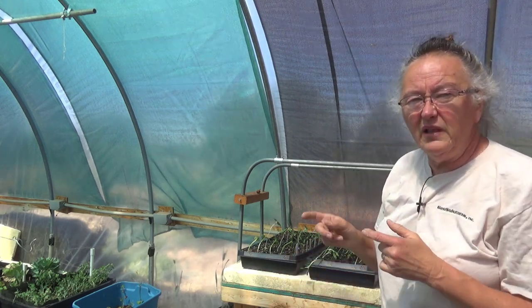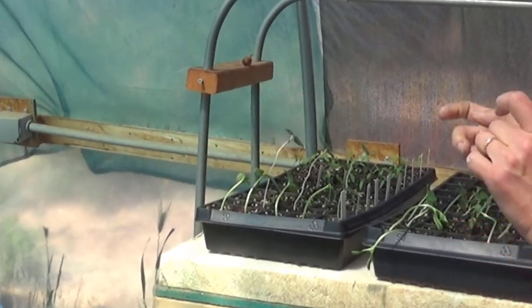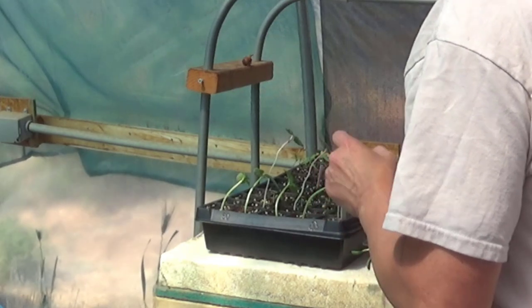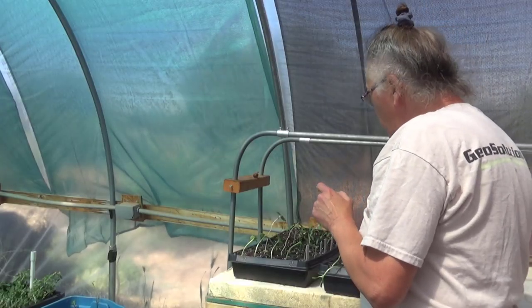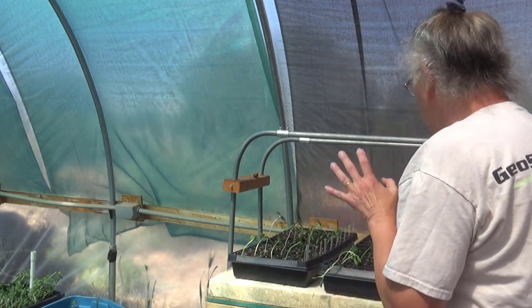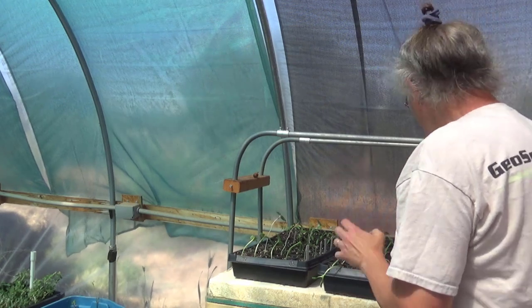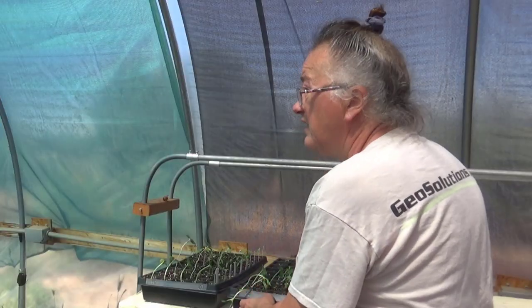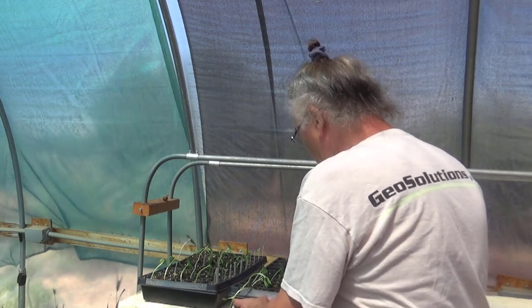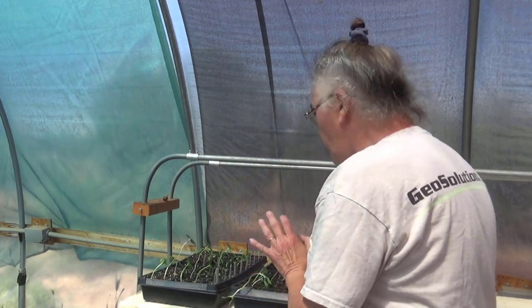I just brought out two trays of seedlings from the house. These have spent the last couple of weeks in the dining room, great room area, and I'd reached a point where I just couldn't get them enough sun anymore. So want to or not, I had to bring them out here. I'm putting them in a section of the greenhouse that's a little shadier than some other sections because this is going to be a little shock to the plants, but I think they're going to be very happy.